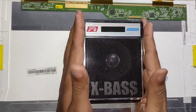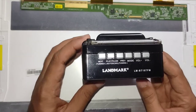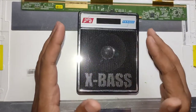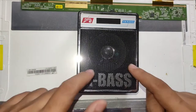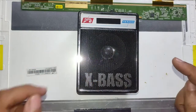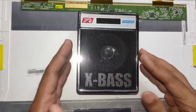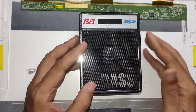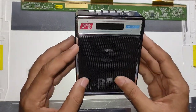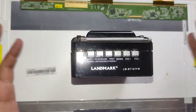Hello everyone, welcome back to InsElectronics. Some of you might remember this radio because I made a separate dedicated video just explaining how I ended up buying three radios just because I wanted this particular radio. You can watch that video on my channel — I'm not going to explain the whole thing again since I already made a dedicated video for that. Recently, when I was cleaning up and moving things around,